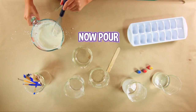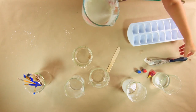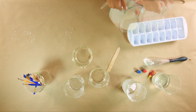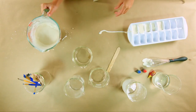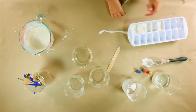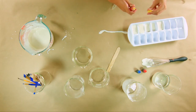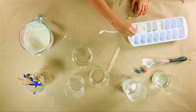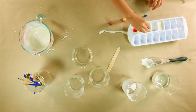Pour this into your ice cube tray. This is the base of your paint. Now for the fun part — let's add some color. Add food coloring to each section. You can make whatever colors you want with this paint. I like to mix colors. Make a little bit of purple.